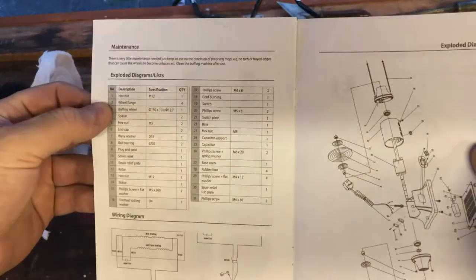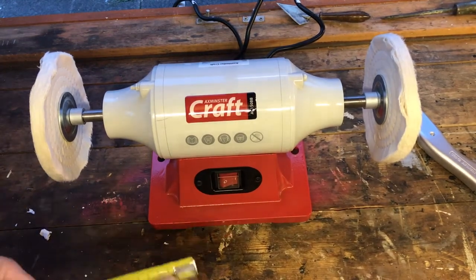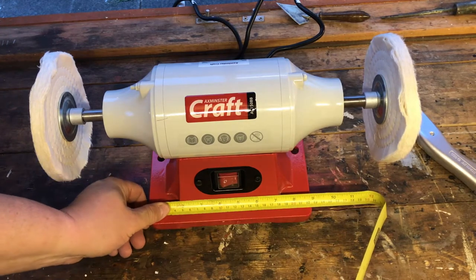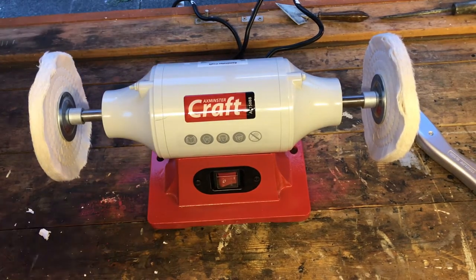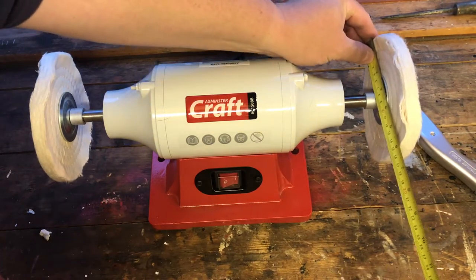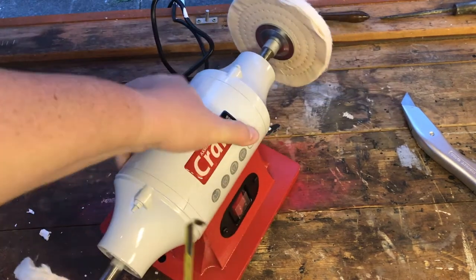The unit itself is 225 millimetres wide by just under 200 millimetres deep. The 150mm they are referring to is the width of the pad, so the pads are 150 millimetres wide. Let me show you that.